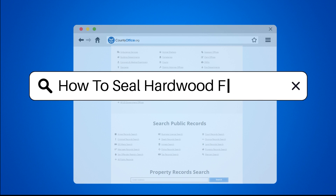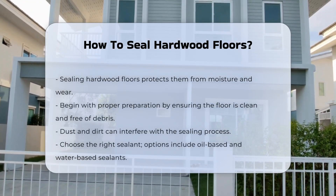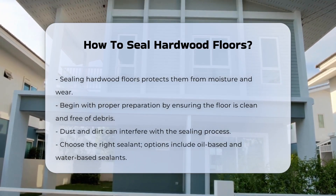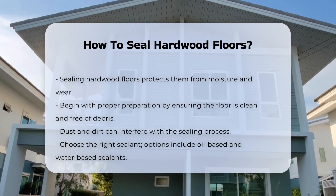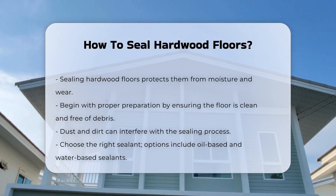Sealing hardwood floors is essential for protecting them from moisture and wear. The process begins with proper preparation. Ensure the floor is clean and free of debris, as dust and dirt can interfere with the sealing process.